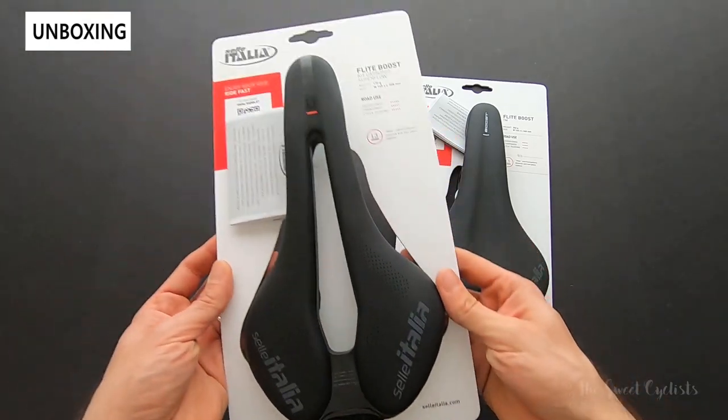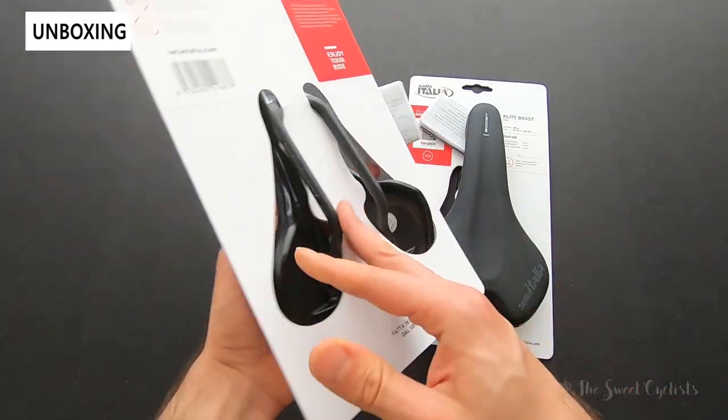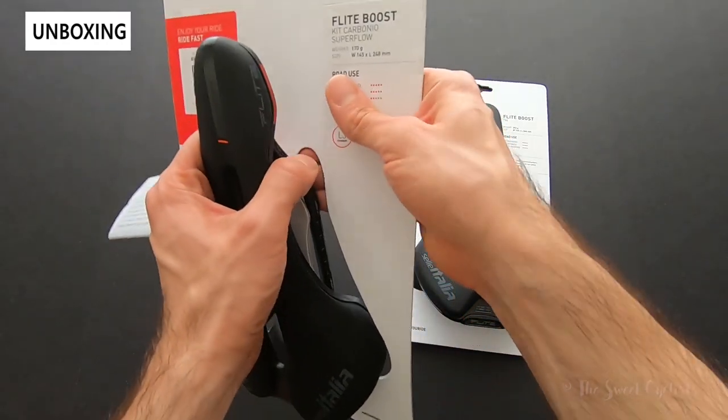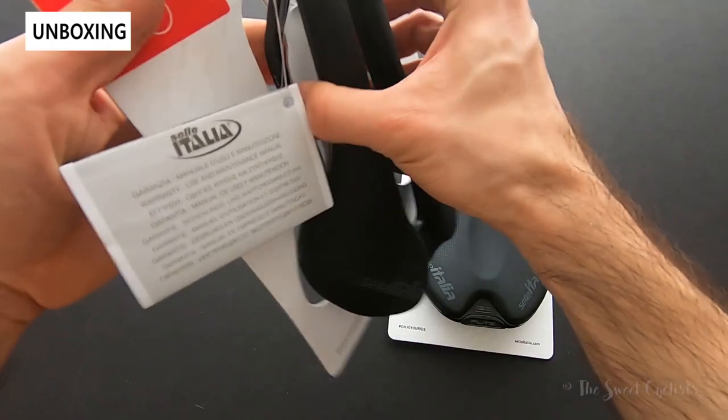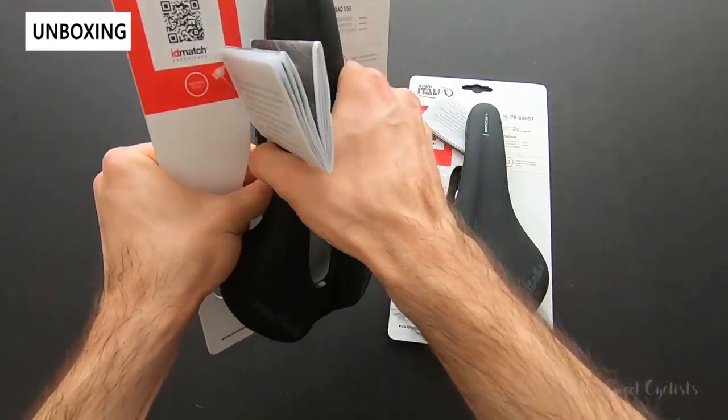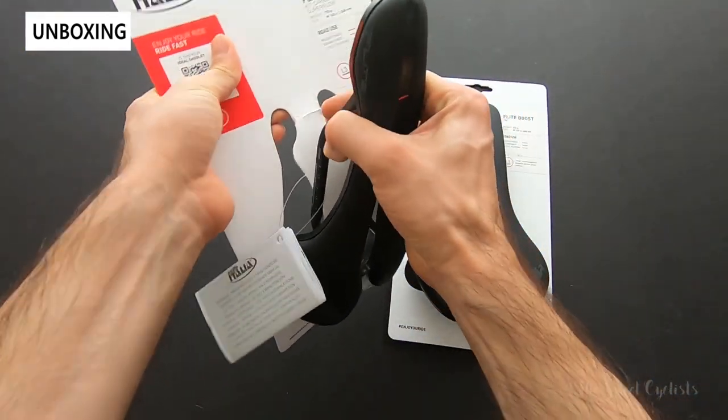Let's go ahead and take these off the packaging — they have simple cardboard backings. I've already taken off the zip tie that holds them in place. We have the most expensive and the cheapest version here, which makes for a very interesting comparison for those shopping for the saddle.